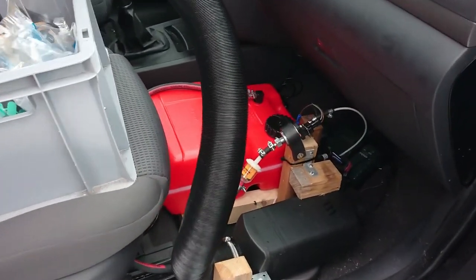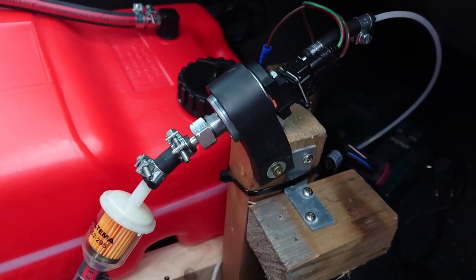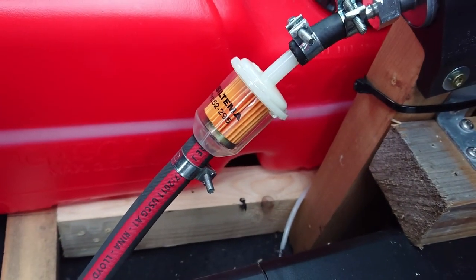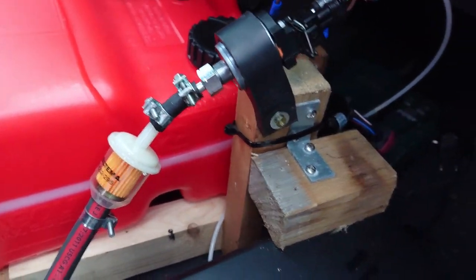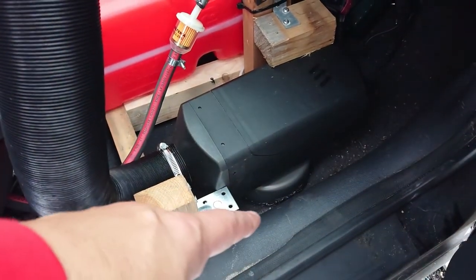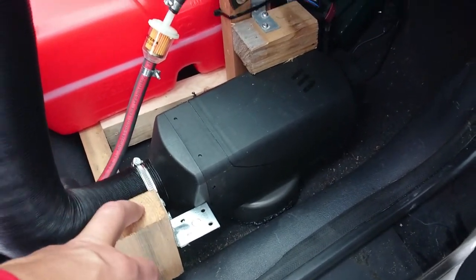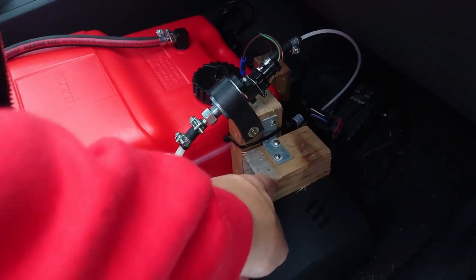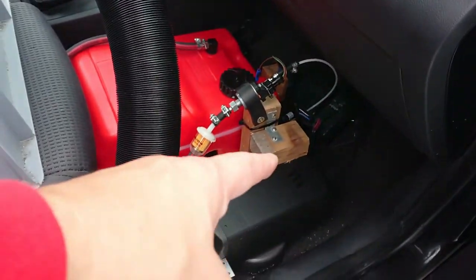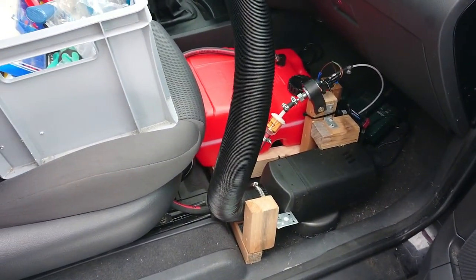You can see the diesel pump — it's installed at an angle as they recommend. I also put in a fuel filter. My plan is that when the sealant around here and also underneath has set, I can remove these brackets because then it'll sit by itself. But for now I need those two supports to keep it in place — that's temporary.